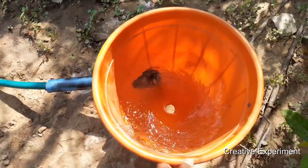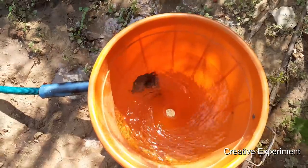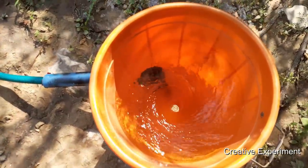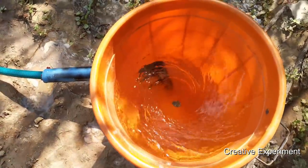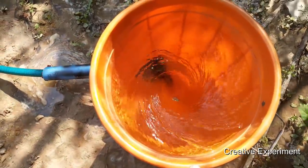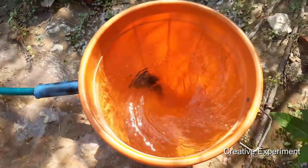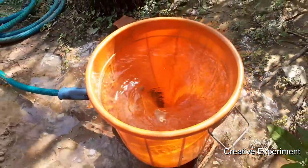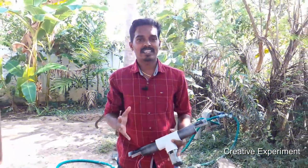The bucket is at the bottom. The vortex is on the right. Now the bucket is very long. The vortex is on the right. The vortex is running.